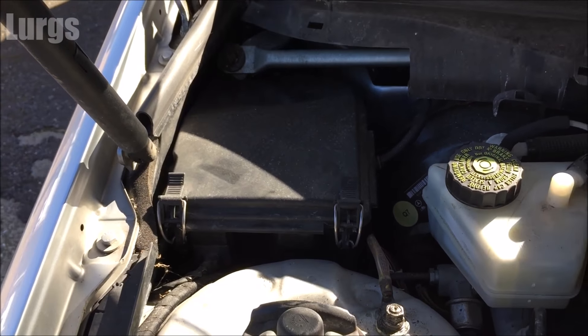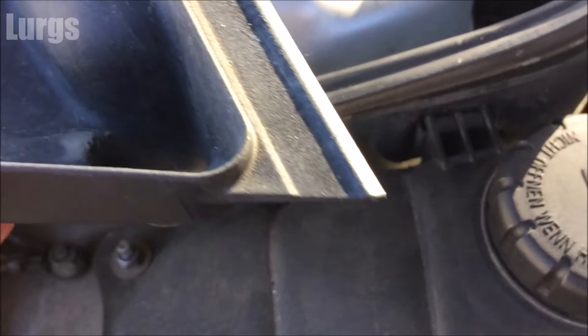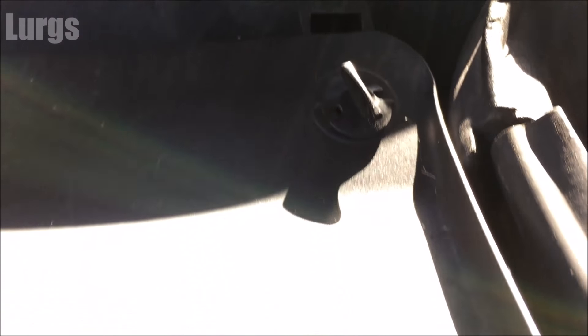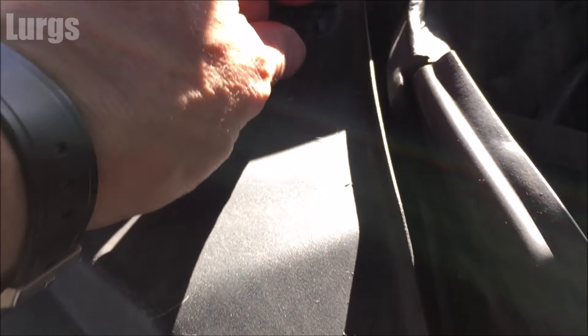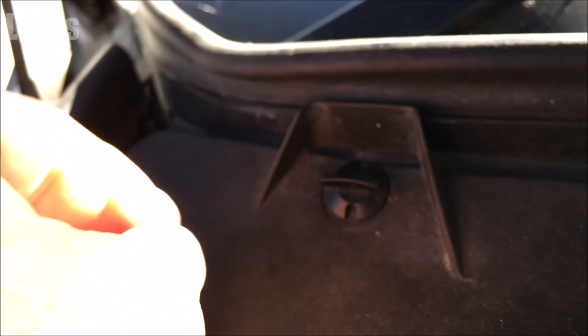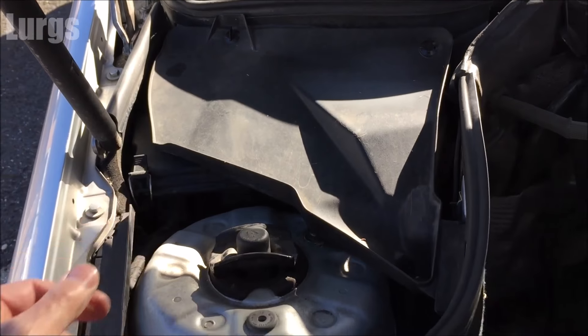Once it's caught underneath, you can raise the clip upwards to tighten it down — oh, what a satisfying click! Then you've got the second cover to put on. It's got a groove here, make sure it slides into that, then you've got two clips at the top. Just slide that in, line the clips up, and give them a quarter turn to lock them in — clockwise, or anti-clockwise if you're like me.